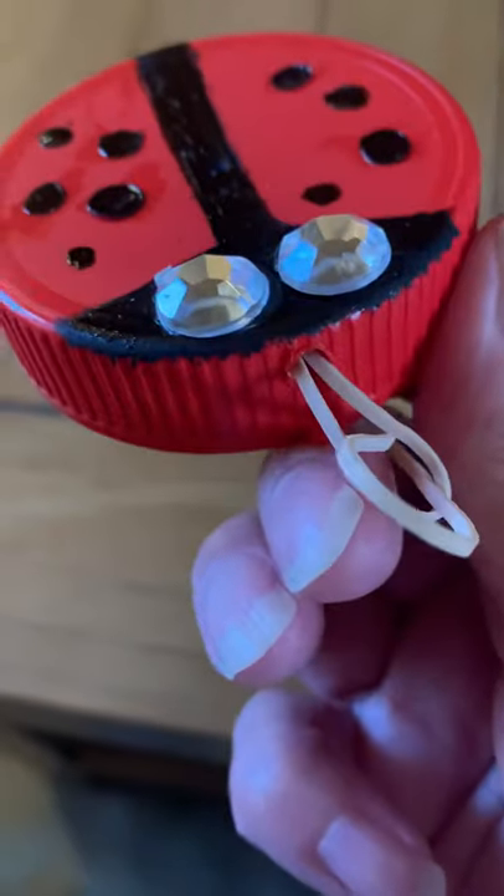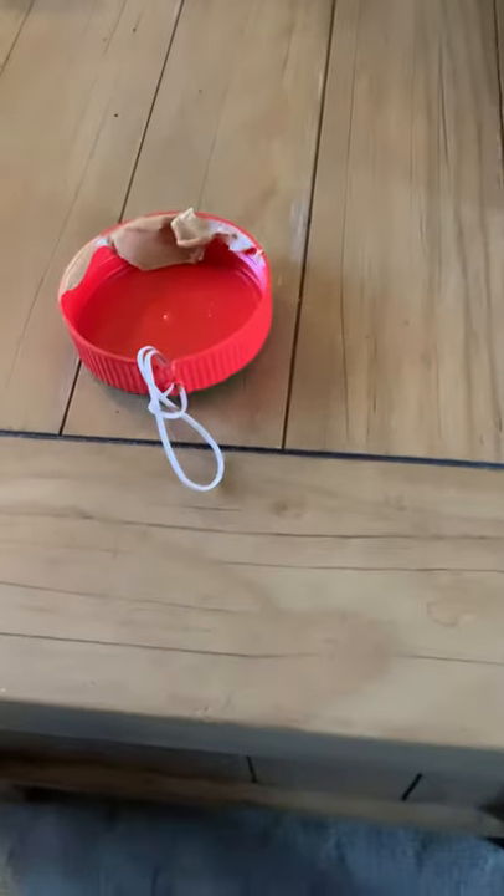I just got pliers and I poked a hole in there, then I pulled the elastic through like so. Then it's gonna hang there — I'm excited! I'm gonna put it on the tree and watch the birdies eat it.